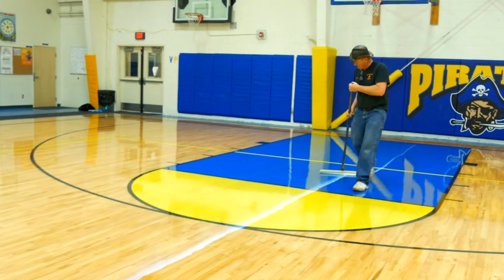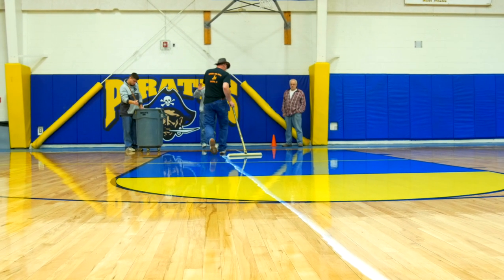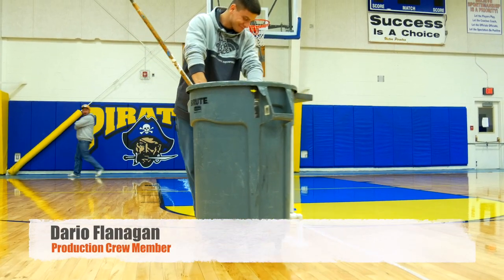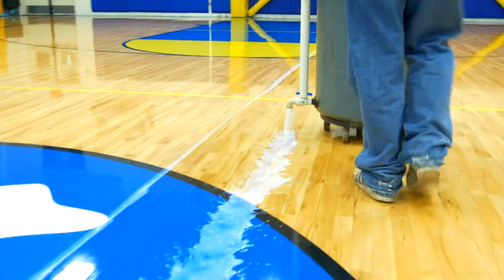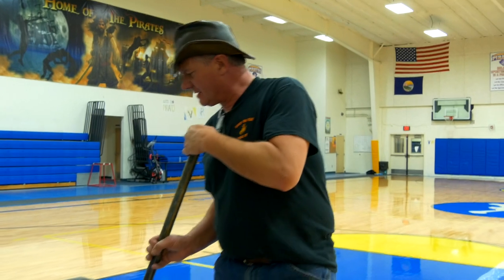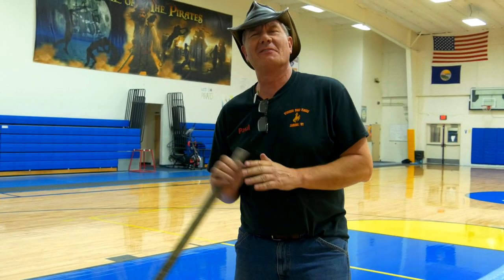We did a re-coat here today. This is the second coat we're putting on. We prepped this floor, coated it this morning, went and worked on another job for 4 or 5 hours, and it's nice and dry. We'll put on the second coat, have to keep the kids off the floor for one day, and we'll give them their floor back.